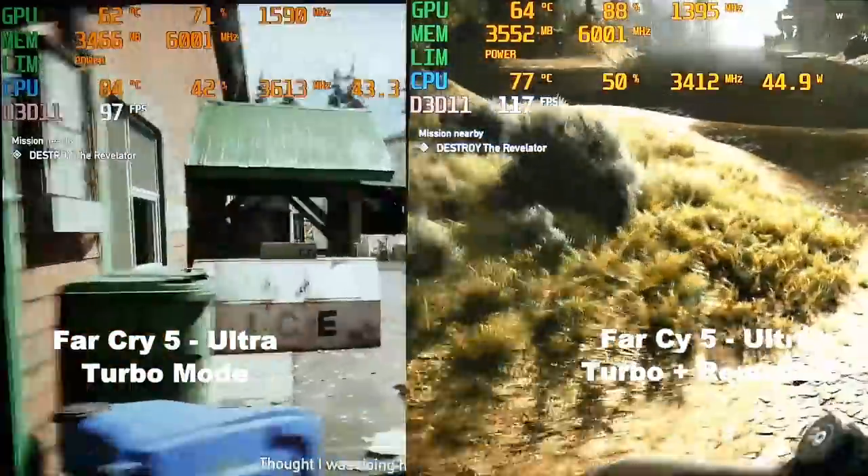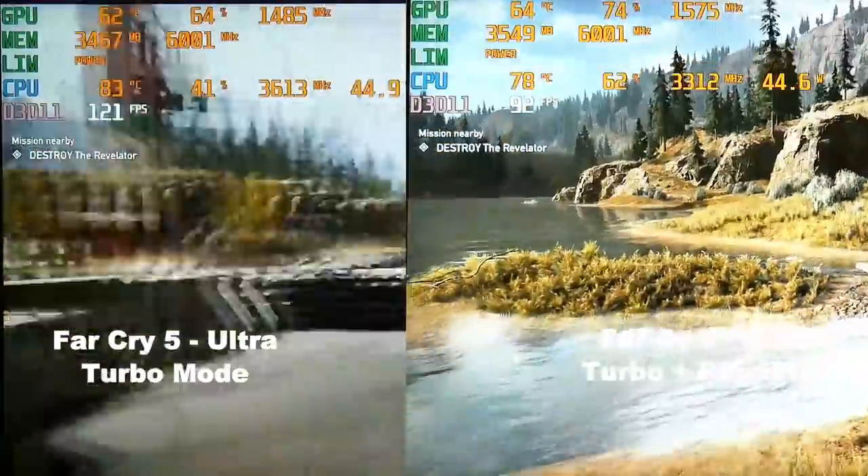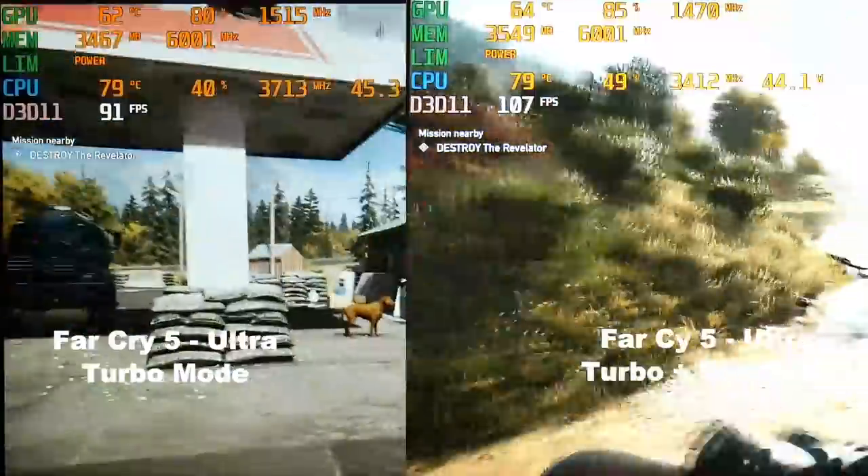The benefits are good though. I now have 2.5TB of storage and the CPU is about 5 to 8 degrees cooler, peaking at about 88 degrees with no need for an undervolt. Here's Far Cry 5 using Ultra settings — turbo mode on the left and repasted on the right — and you definitely see a nice improvement.